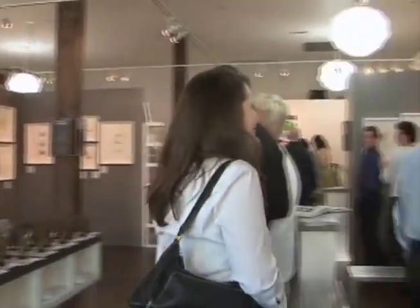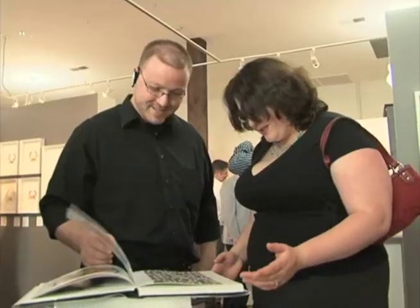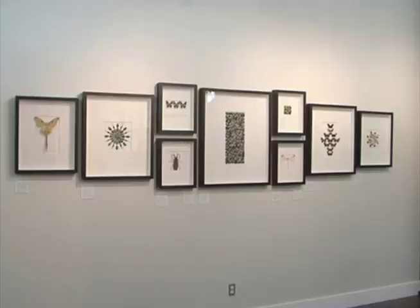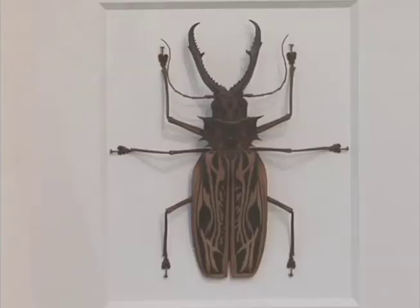昆虫艺术当然是主打展品，它们多彩多姿。克里斯托弗非常善于用生动的方式展示它们，突现出色彩的美。克里斯托弗与昆虫的接触并非源自于热爱，信不信由你，一切都因为恨而开始。不知道什么原因，我从孩童时代起一直对昆虫感到恐惧。